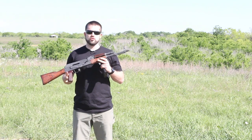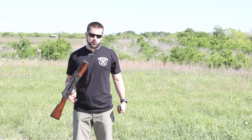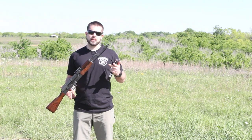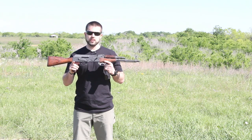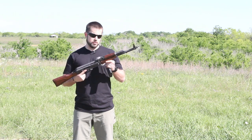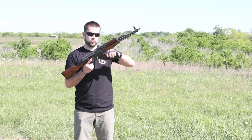The next step is we're actually going to take this out and shoot it. What we're going to do first is shoot the AK with the slant brake on it, and then switch to the Venom Tactical Antidote and shoot that as well — a 30-round mag through each. This is the AKM, the Romanian mil-kit that we built at the Rifle Dynamics AK Builder class.